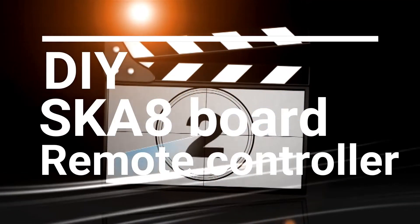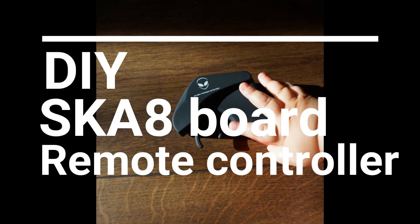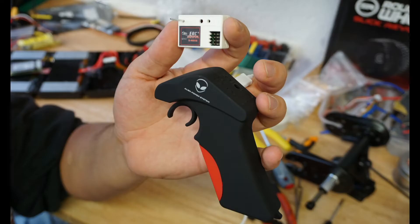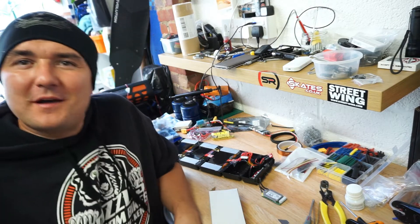Hello YouTube! Hello guys, I'm Pavel here again. Welcome back to my channel.